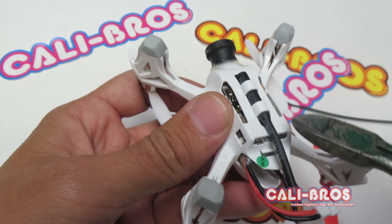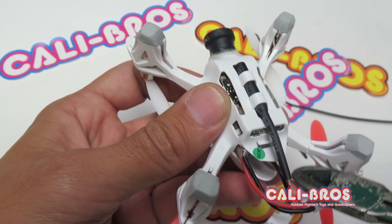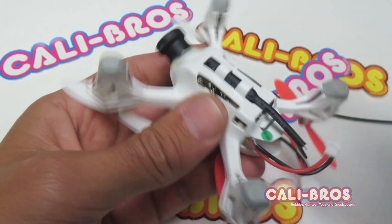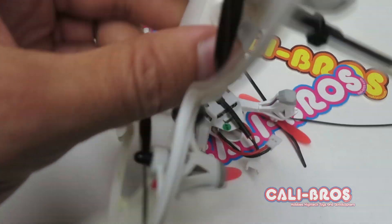First, what we've got to do is take this antenna off. This is the 5.8 gigahertz antenna — it's a dipole. And what we're going to do is give you a setup like this one.